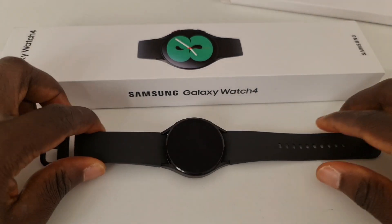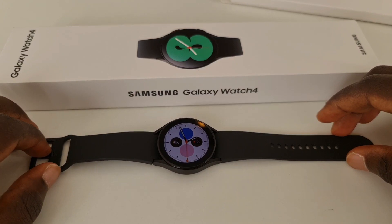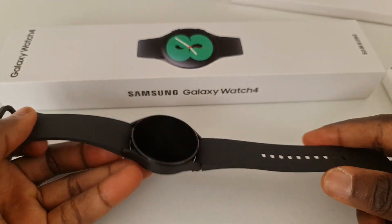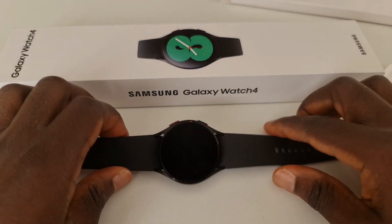Hello viewers, I have the pleasure of presenting to you the Samsung Galaxy Watch 4. It comes in two versions: we have the Watch 4, which is what I have here, and then we have the Watch 4 Classic.